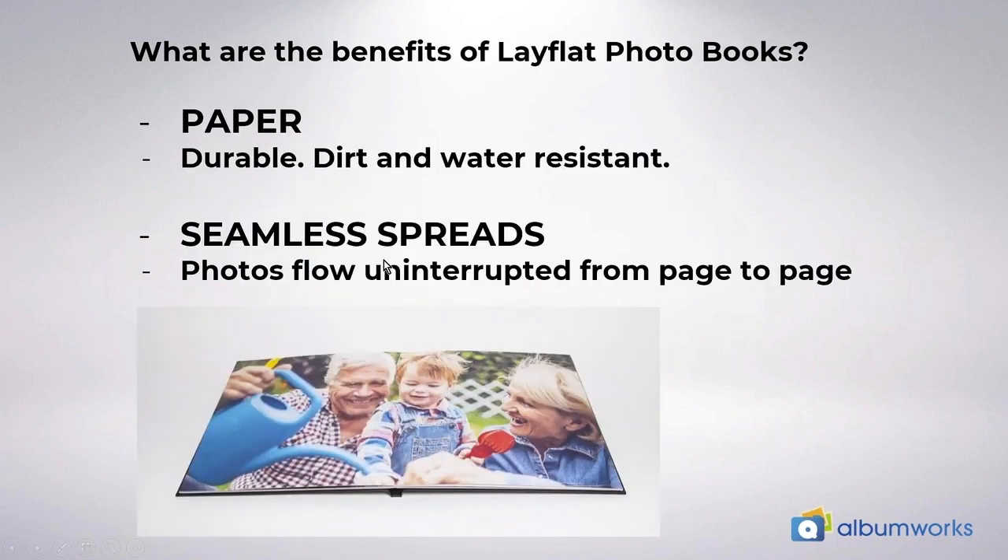What are the benefits of lay flat books? Well firstly the paper is durable, water resistant and dirt repellent. It's a great option for children's books as they're extremely hard to destroy and the thick pages are easy for kids to turn. The other benefit is the seamless spreads so your photos flow uninterrupted from page to page. It's perfect for landscape photography and also great for wedding photos where you might have a big crowd and you don't want to lose people's faces in the binding.